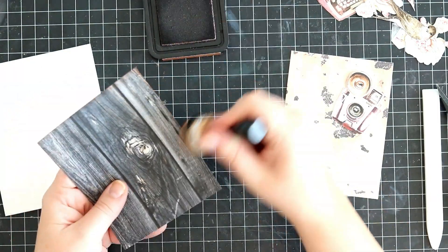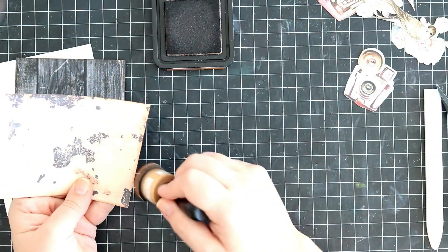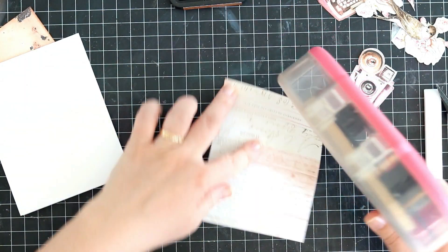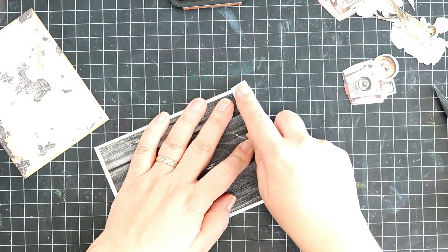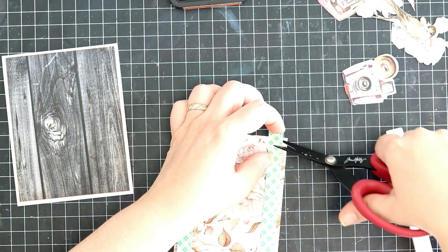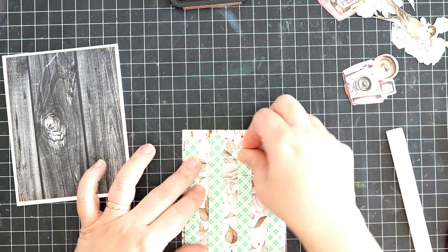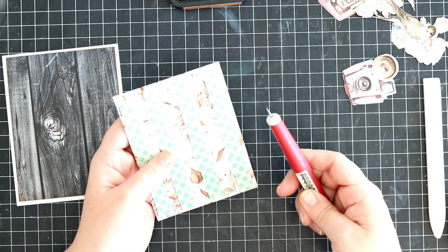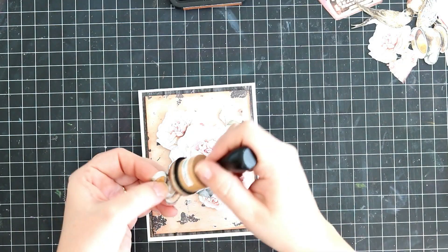That was the first card, and now for the second card — still using the same collection and same patterned papers, but using the black side of one I used before. This is a standard A2 size card. I'm just placing those two panels on my card base, which is Neenah Solar White 110 weight. I'm adding foam tape to that second panel to pop it a bit. Since these are clean-ish kind of cards, I really like using foam tape — it adds so much to the final touch.